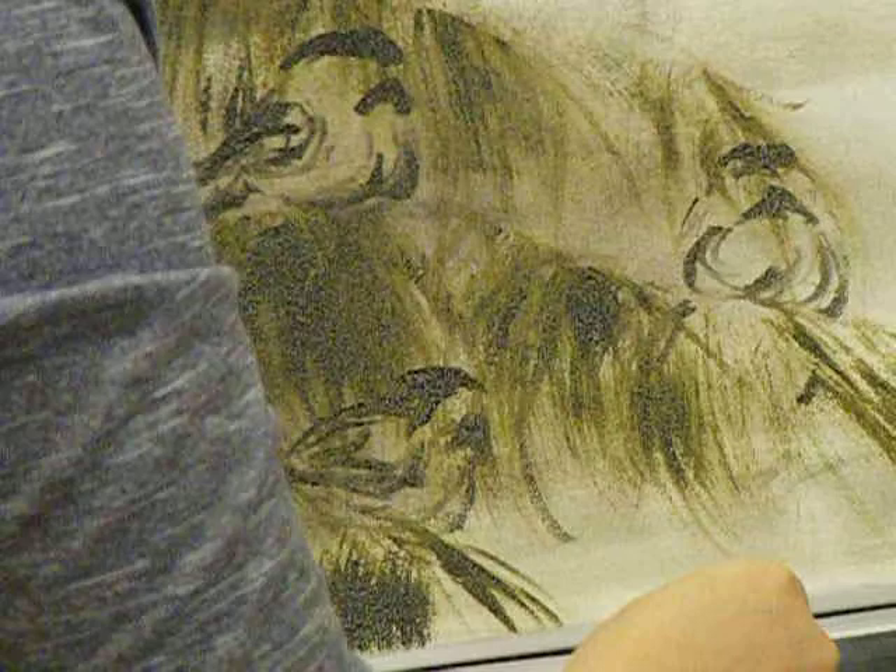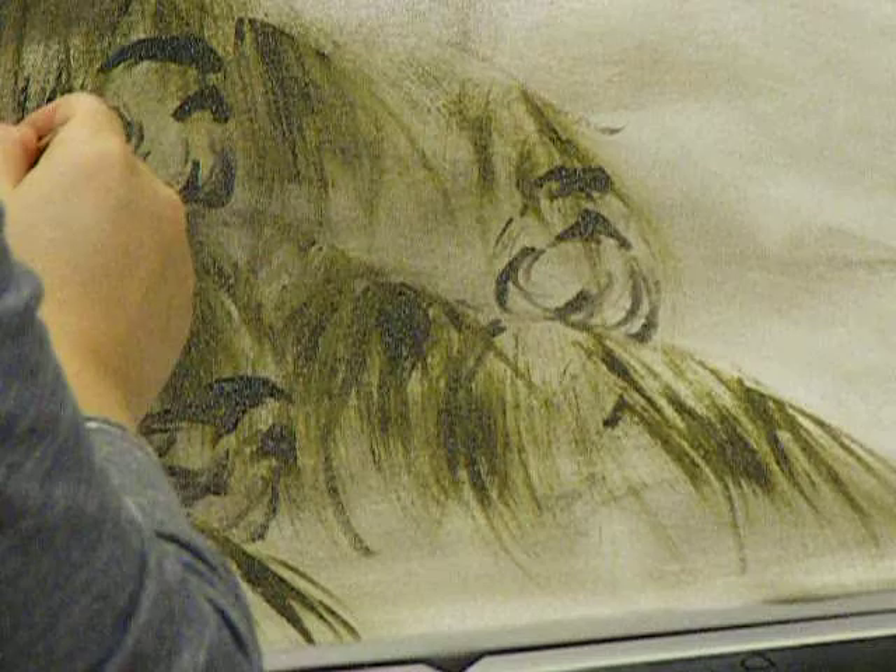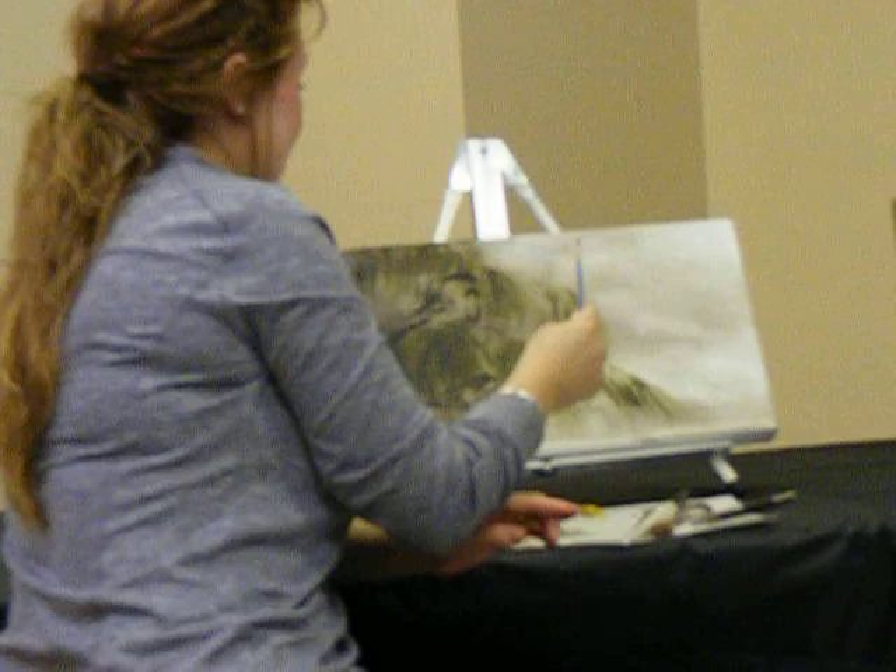I've noticed that often in your paintings there is what I call breathing space or free space on the right. Is that something you consciously do or does it just look natural?